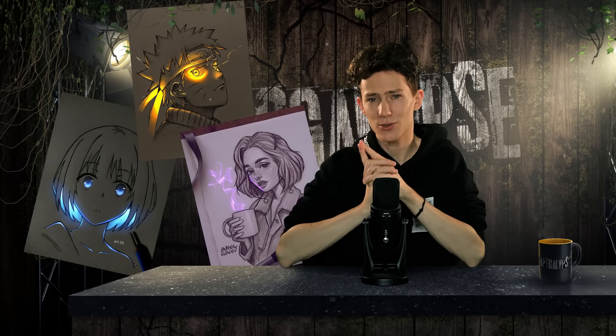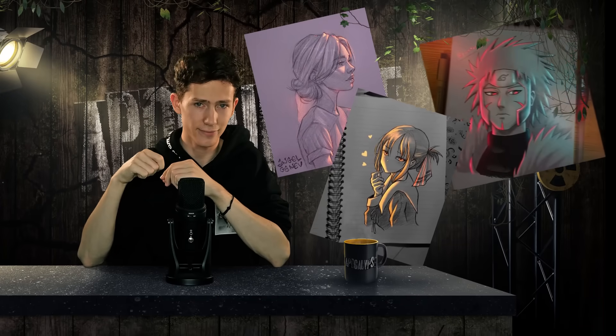Now there are a few different kinds of these glowy edits. First off, you have the kind where the subject itself is glowing, like these for example. But then sometimes the light source is external, casting light onto the subject. I'm going to try both today because we're lit like that.